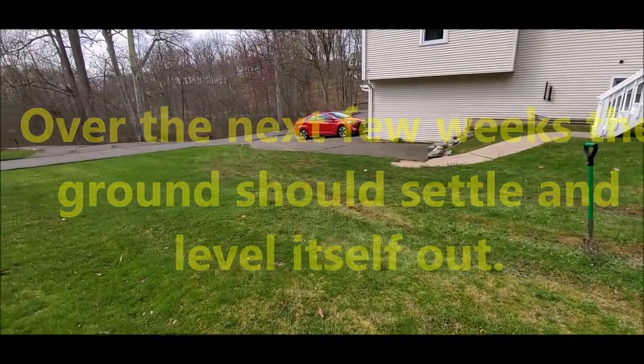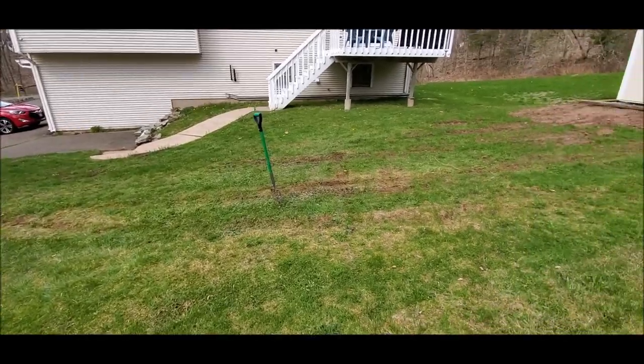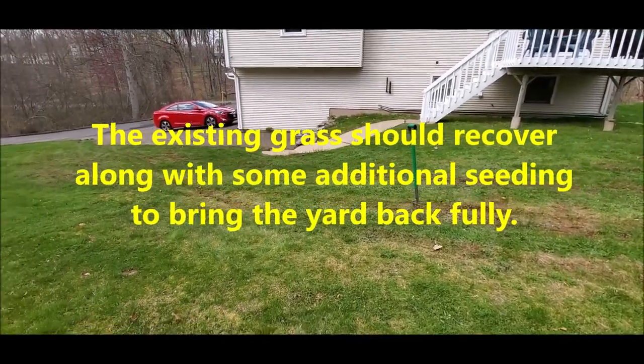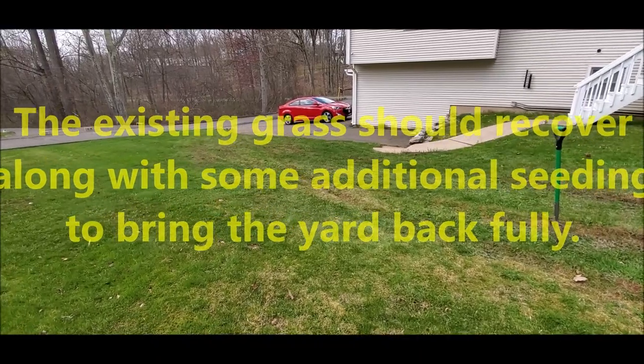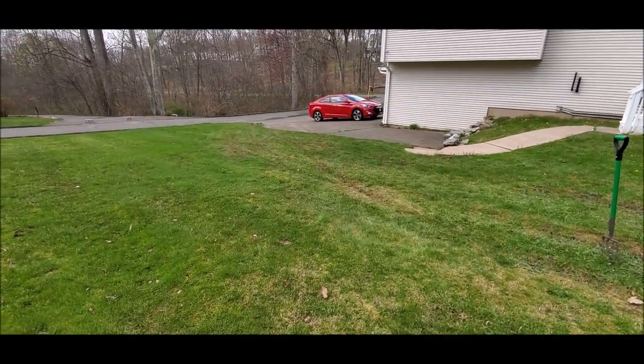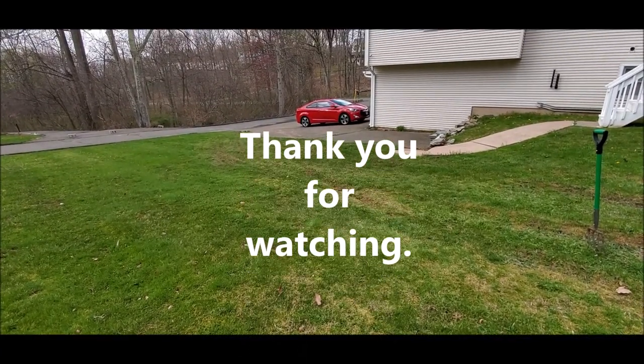Hopefully nature will take its course, level the ground out as it rains, and I'll have a flat yard again with no real ruts. I'm also probably gonna replant some grass seed just to take care of the little muddy patches. But once again, it worked - it was not easy, a lot of work, but it did in fact work.